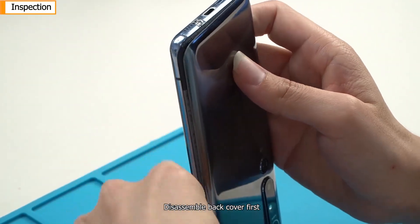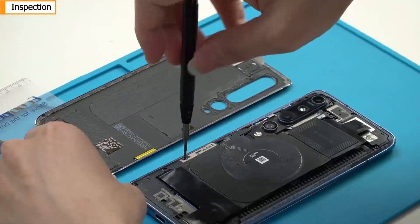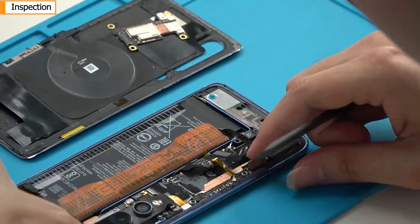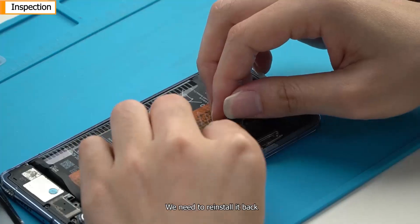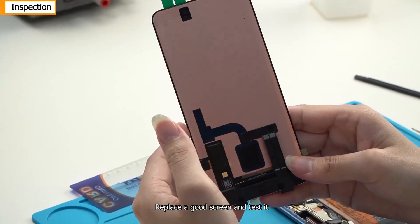Disassemble the back cover first, then disassemble the wireless charging mainboard cover. This is a screen conversion board — we need to reinstall it back.